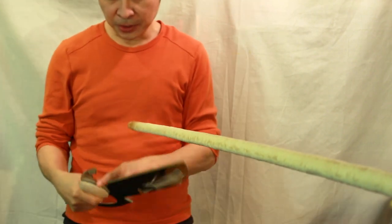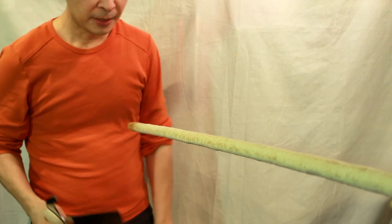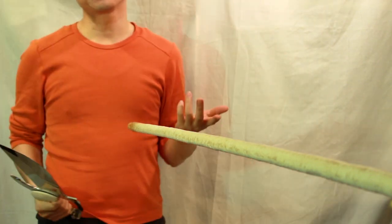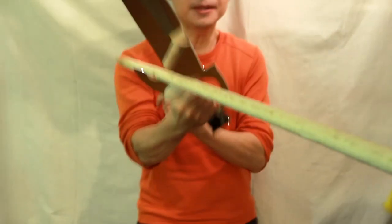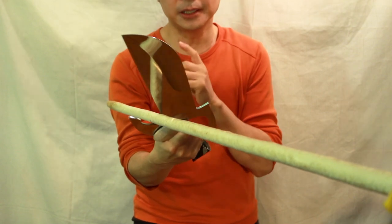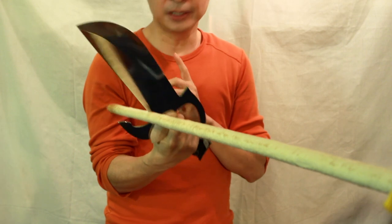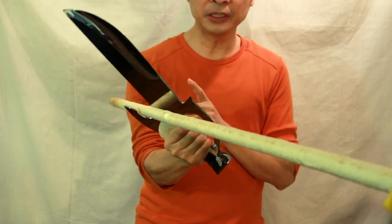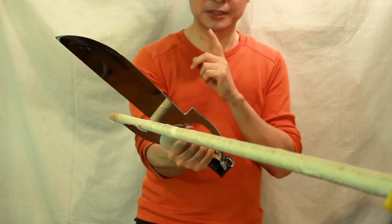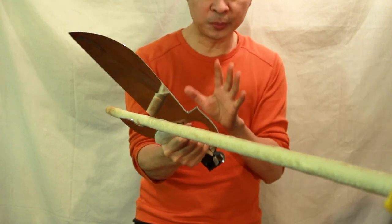So now we are going to go to this little curve here, and obviously it is for tan. If you are going to go tan like this, you will notice that it contains the staff — it momentarily keeps the staff in this area so that I can be secure.